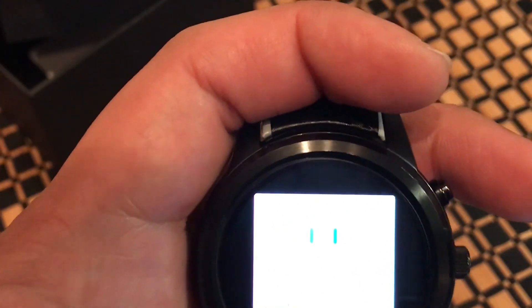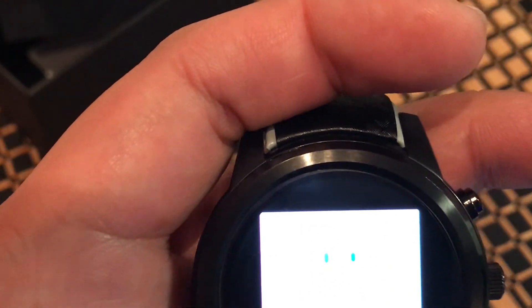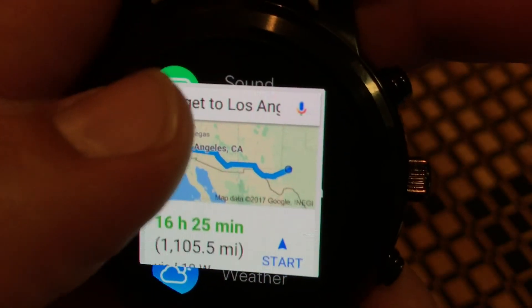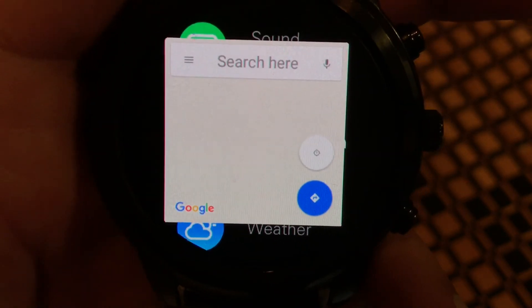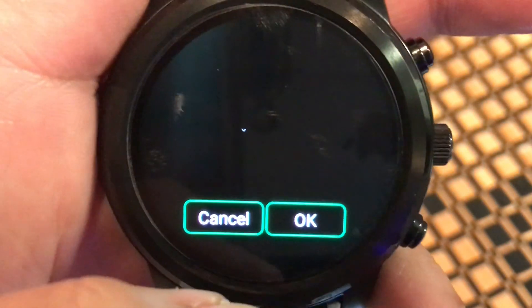Back to voice search — 'OK Google, how do I get to Los Angeles?' It responded: 'Los Angeles is 16 hours and 25 minutes from your location by car in light traffic.' We can even turn on GPS; I have navigation installed with turn-by-turn directions available.